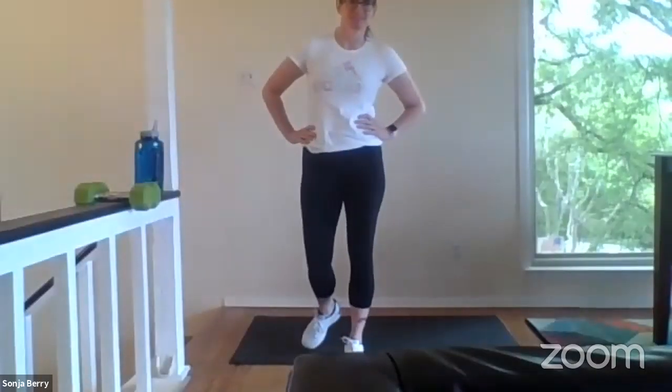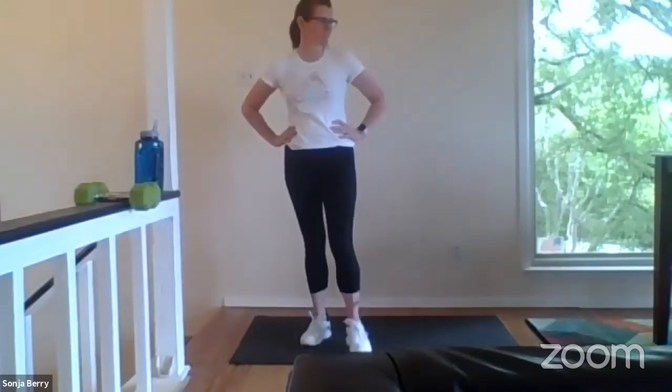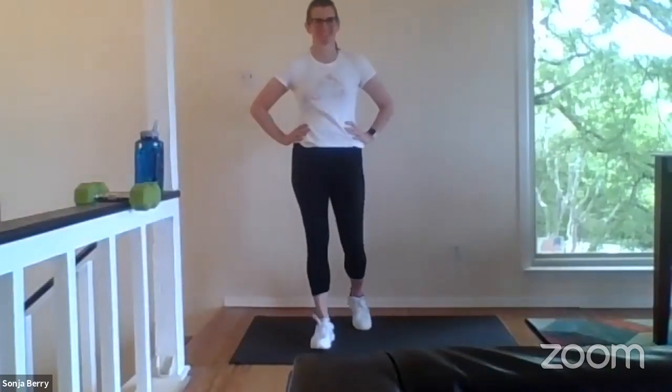Good morning. I'm good. Ready for some Wednesday workouts. Absolutely. I hope everyone's had a great start to their week. This is our midway check — a great time to check on ourselves, check on our health, our wellness, and our fitness for the remainder of the week, pushing us through to the weekend for a nice, strong finish.